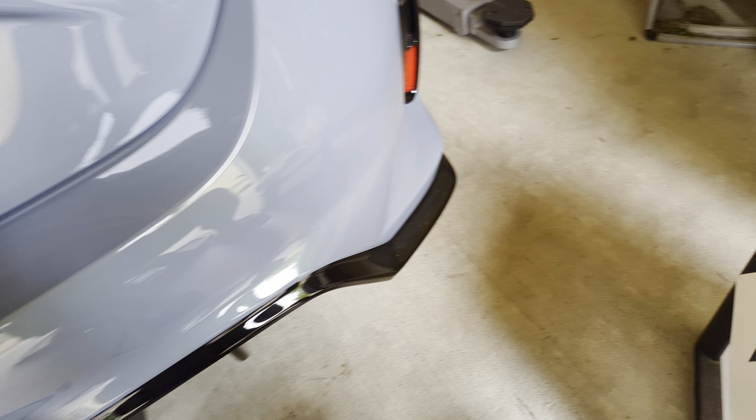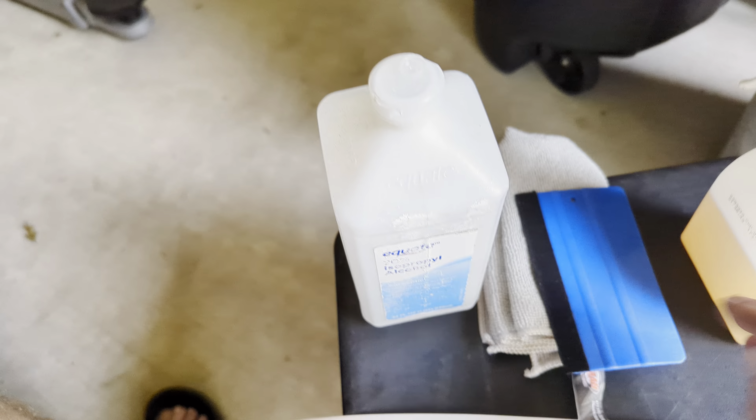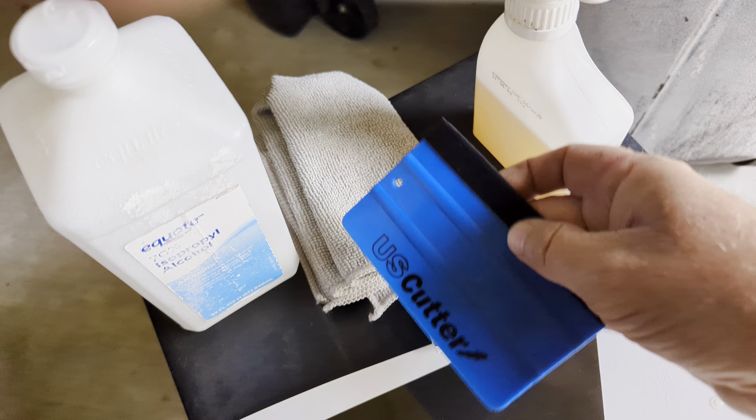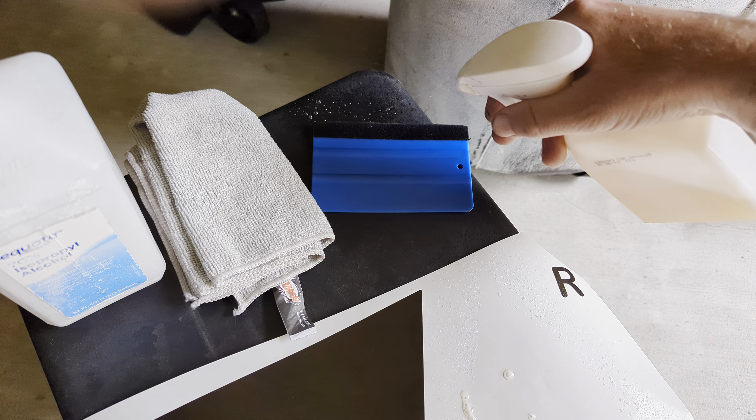Almost forgot — the heat gun. This is a Harbor Freight Bauer special, I think I got it for about $30, now they're up to $35 or $40. I keep it on setting three, which is medium or halfway to seven, and then I also use the high mode. You can use low or medium — whatever you're accustomed to. I use high because I move the heat gun a lot. Make sure to keep it away from things that can burn when setting it down, and keep the cord plugged in especially when you're in the middle of squeezing out.